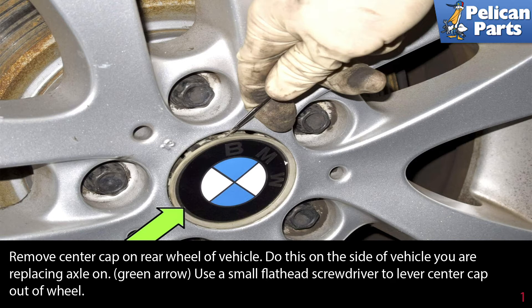Remove the center cap on the rear wheel of the vehicle on the side you are replacing the axle on. Use a small flathead screwdriver to lever out the center cap from the wheel.